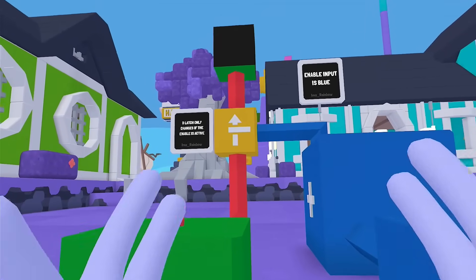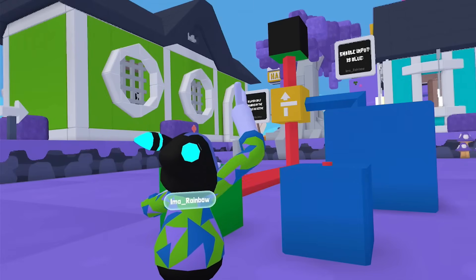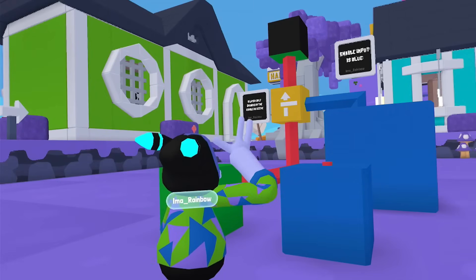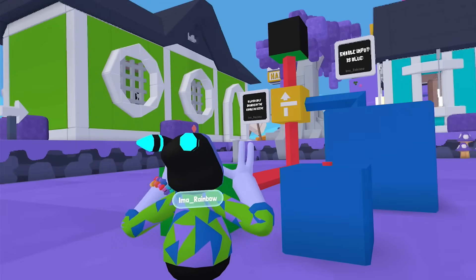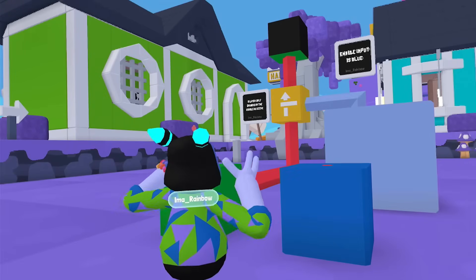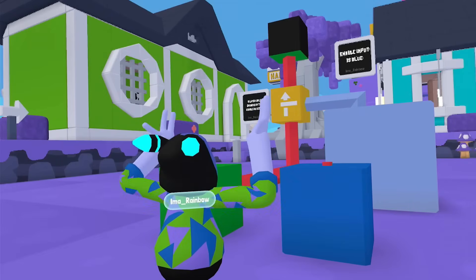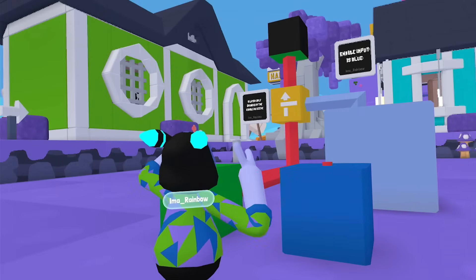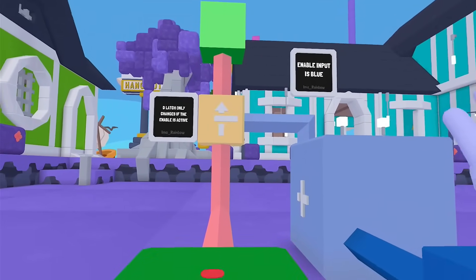And you're like, Rainbow, I'm lost already. Don't be. Let's press the switch — you can see it's active. Nothing changes while that's going on. However, if the enable input is on — and I've got this timer to keep it on — once I press this, it will pass it through. And it will continue to do that as long as the enable input is there.